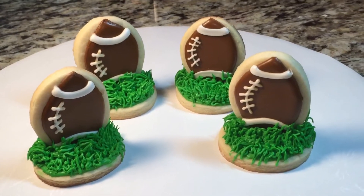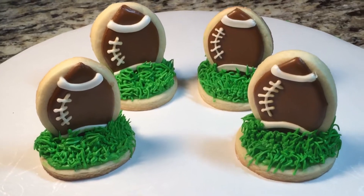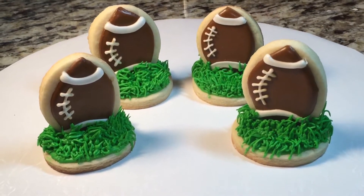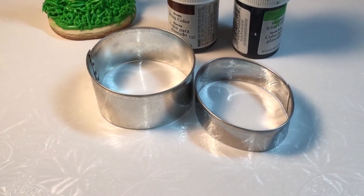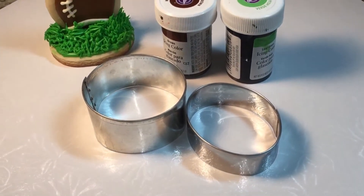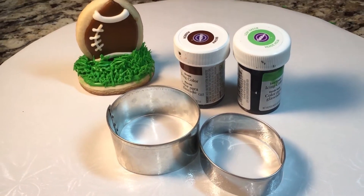Hey everyone, in this video I'm going to show you how to make these mini 3D style cookies, perfect for the Super Bowl. Stay tuned and I will show you how. I used a 2-inch round cookie cutter and a 2-inch oval cookie cutter, brown and leaf green food coloring, and white royal icing.